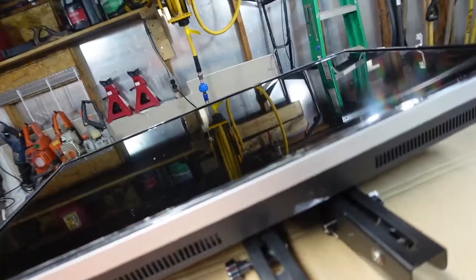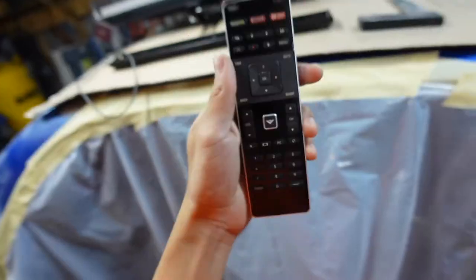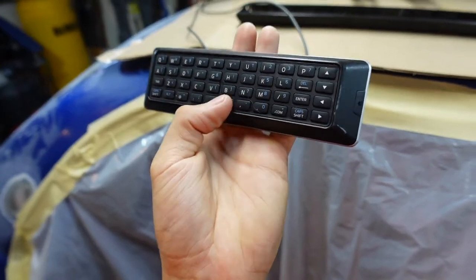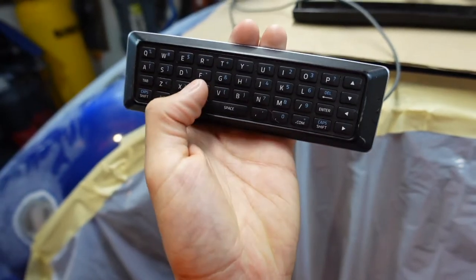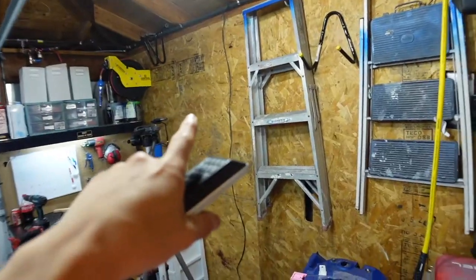This is the TV right here — nothing really special about it, just your typical little smart TV. One of the things I'm actually really happy with is the remote. On the back side you have this keyboard, so you don't have to go up, down, left, and right to choose letters — you can just click on them directly.